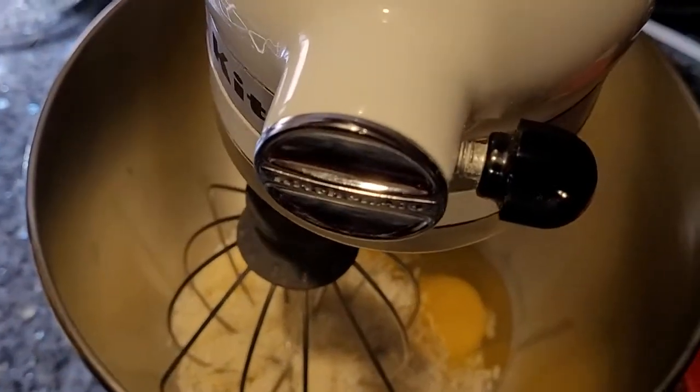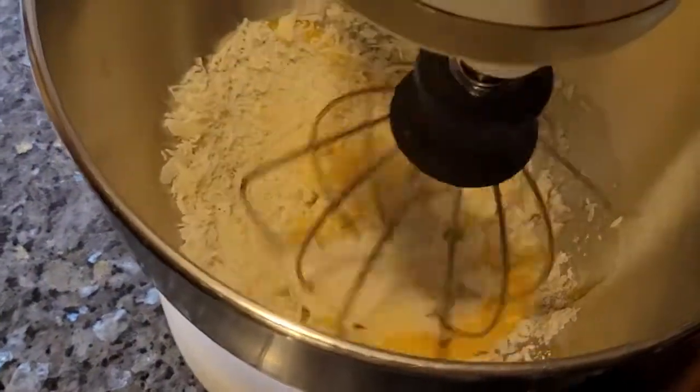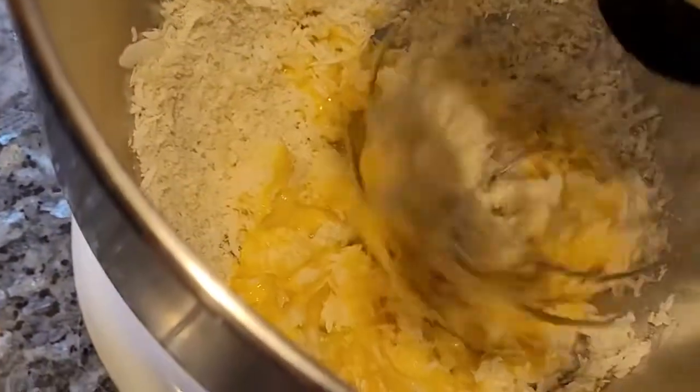We're going to want to mix the egg and cheese mixture together so it's all mixed up. It's probably better by hand, but I didn't know where my mixer went.